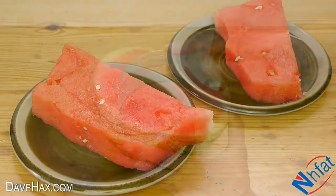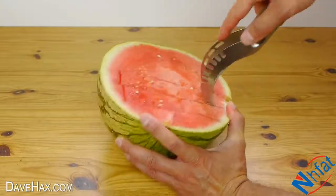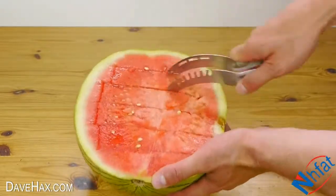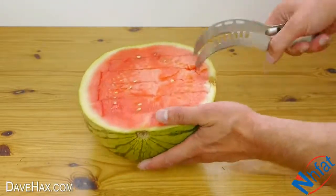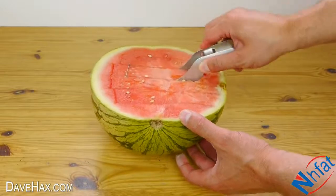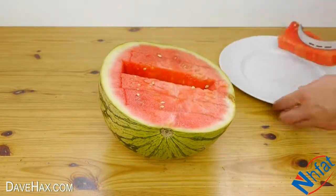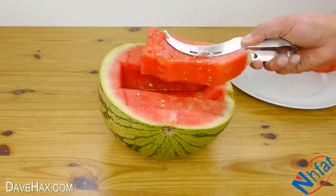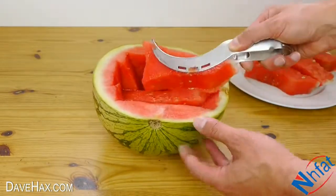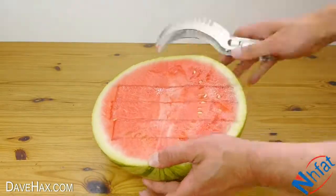But I did find it quite tricky to use. When I first tried it, it felt like it would sometimes get a bit stuck, and when I picked the pieces up I hadn't cut all the way to the bottom of the melon, so it wasn't really working very well. I tried it again and it did seem difficult to get the cut all the way down.